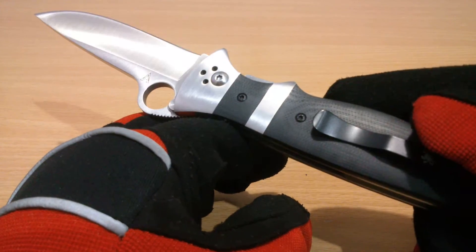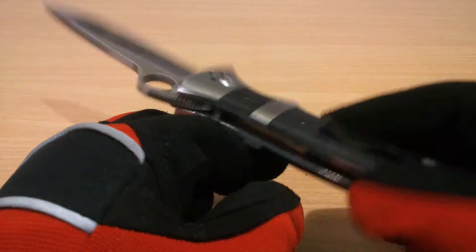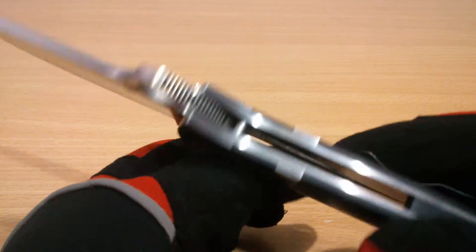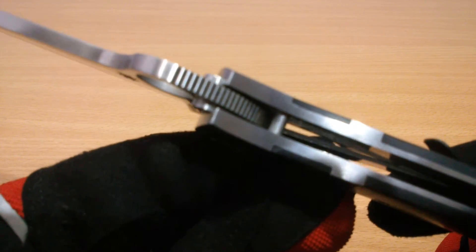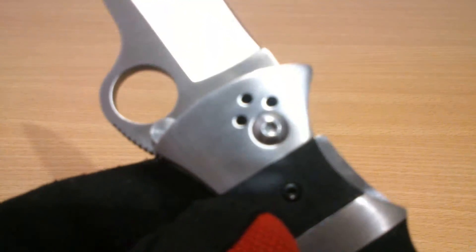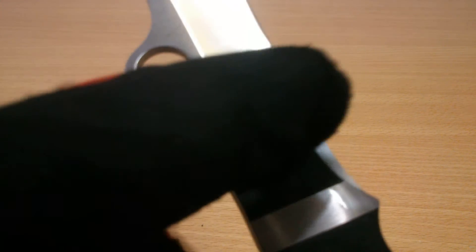So this is just an entirely new knife by itself, although inspired by the Valoton. The Subhilt — I can't quite understand the term. The hilt of a sword, I think the hilt of a knife would be here, and the sub-hilt would be below that.